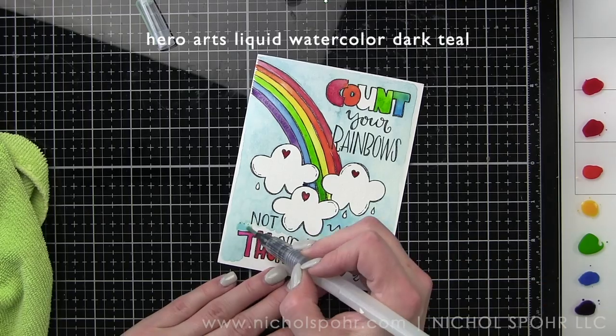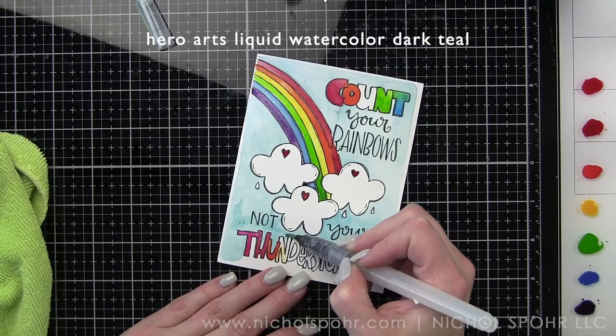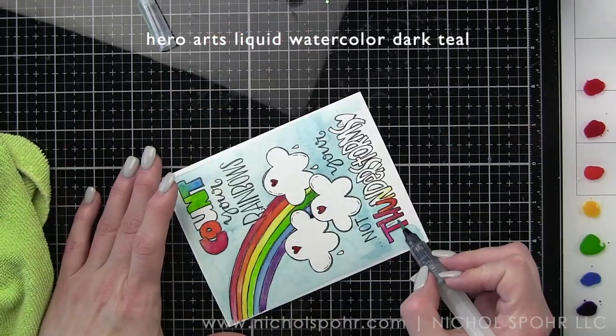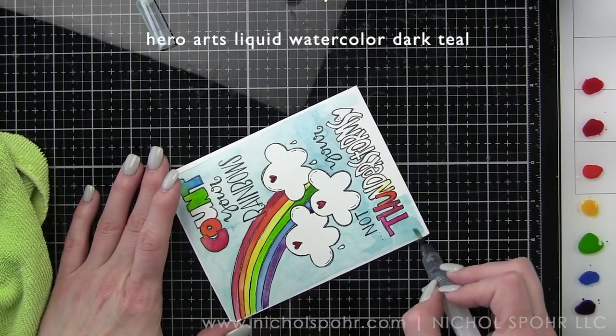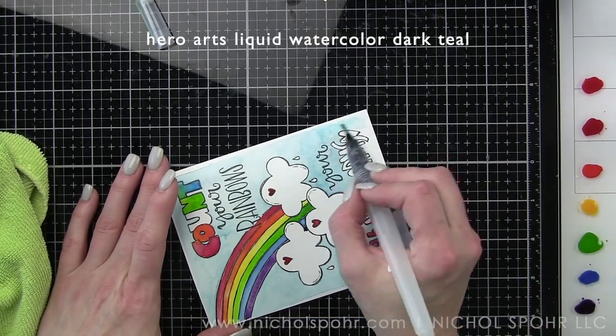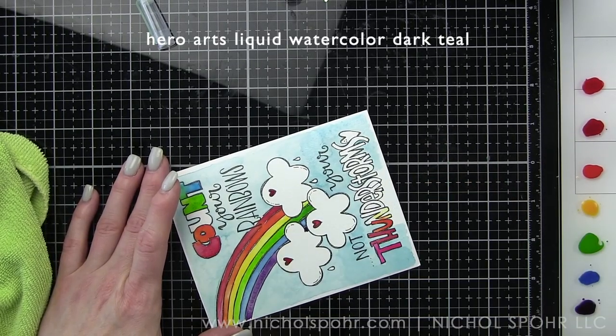If I am watercoloring — like when I was working on the rainbow portion of this and I wanted to dry it a little bit quicker so that I could watercolor right next to a section that was still wet — I would hit it with a heat tool so that I could go back in and not worry about that color bleeding in or bleeding together.